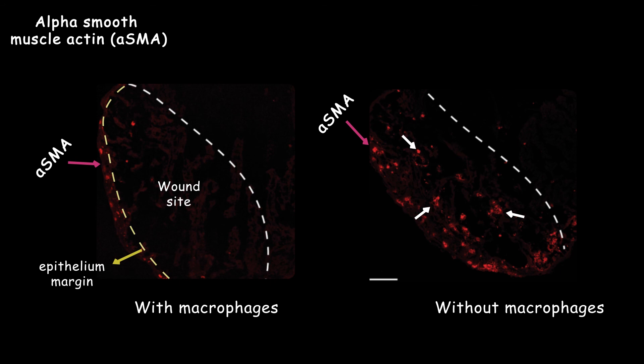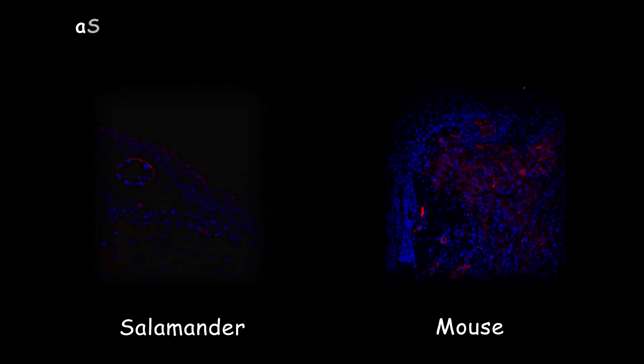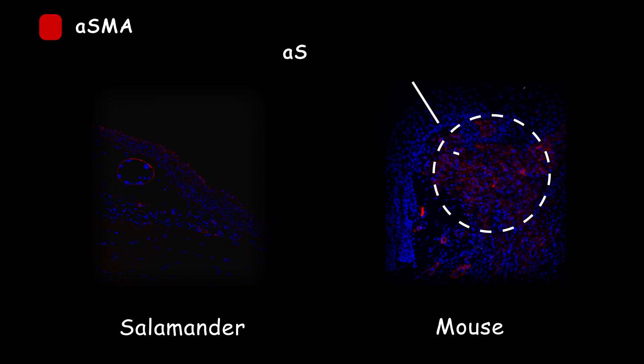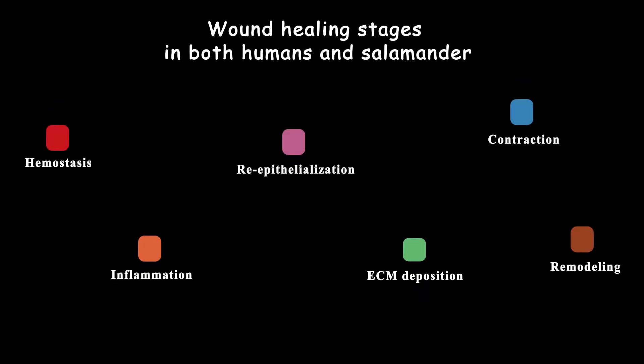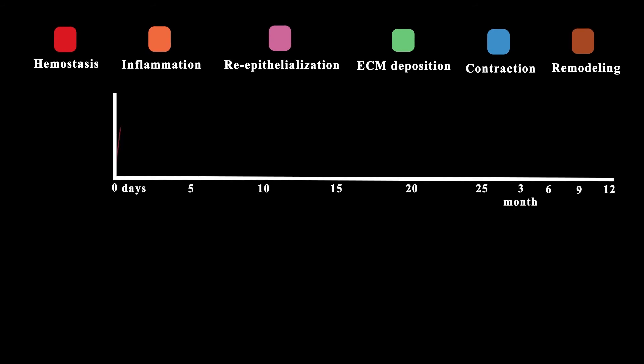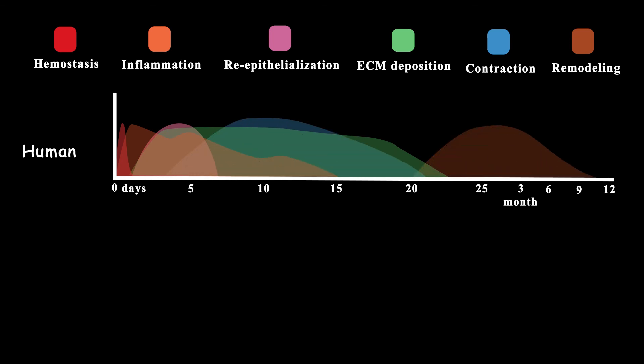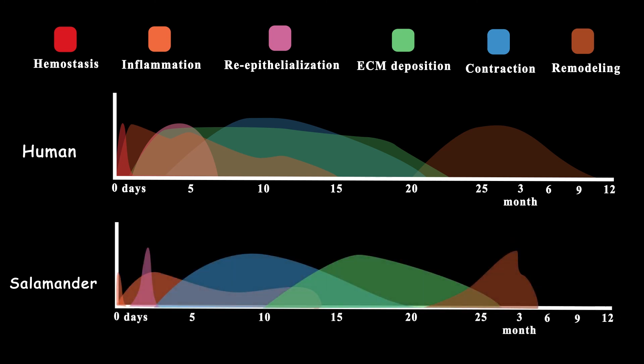We can see the same results in salamander skin regeneration. A study by Seifert and colleagues showed a higher number of myofibroblasts in the wound margin in mice, but none of these cells were observed in the wound margin or wound site in axolotl. The process of regeneration and scarring is very complex and tightly regulated, and we should investigate many different aspects of wound healing to reach a proper treatment target. The wound healing process of mammals is very organized and regulated, and a few differences can change the whole result.